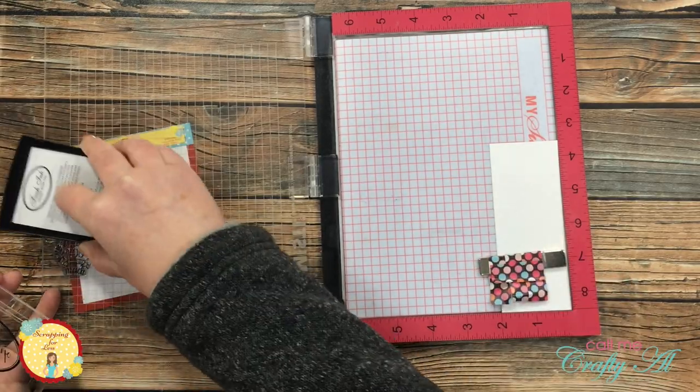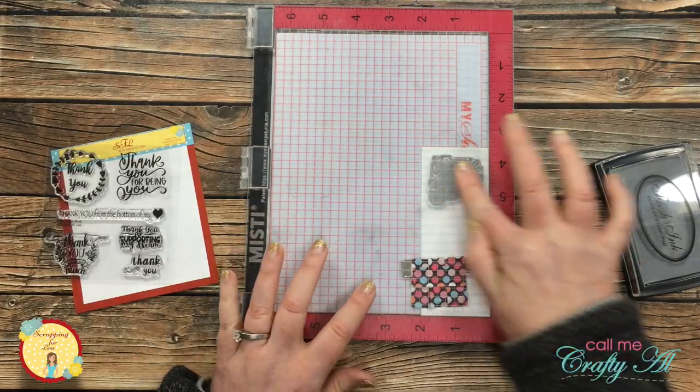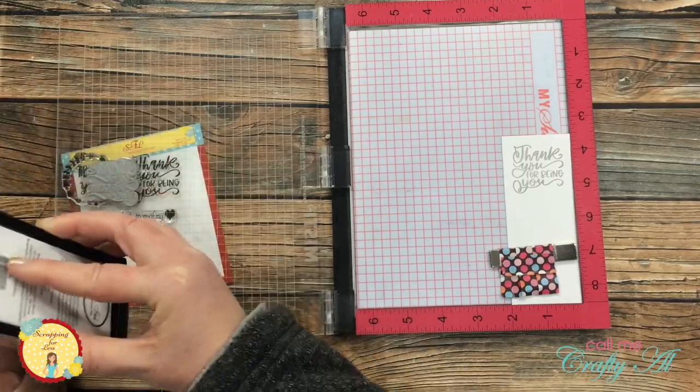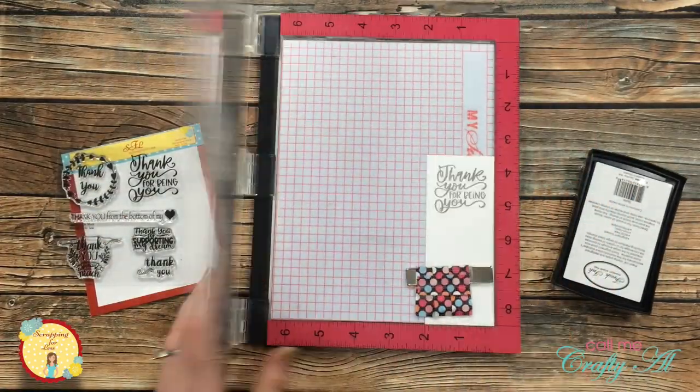Because this is a new stamp, sometimes you need to ink it up a couple of times — and that's what the stamp positioner is great for. I inked it up once more with the gray and then had a nice crisp image.